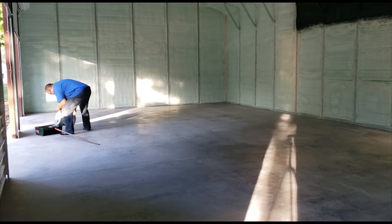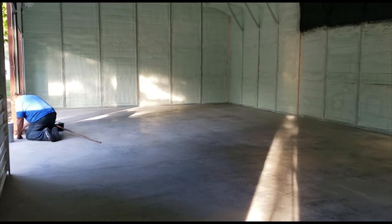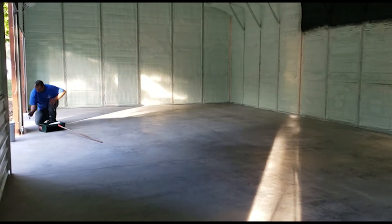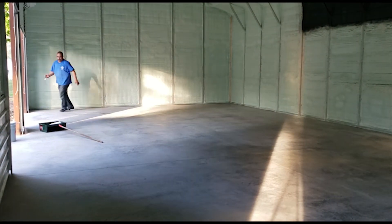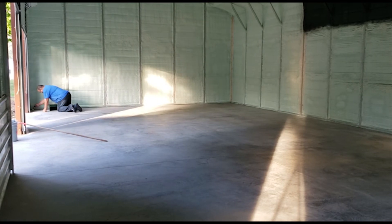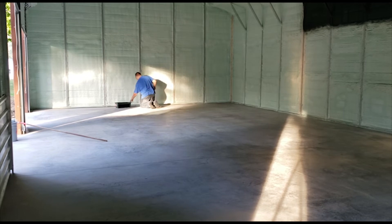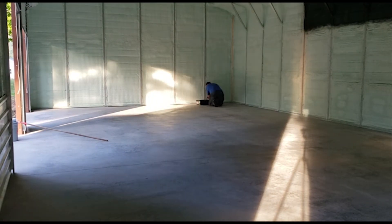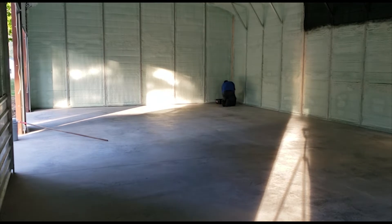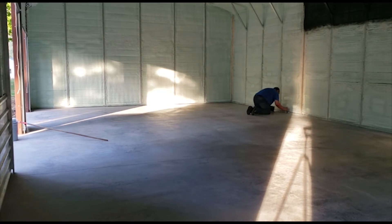It ended up being $400 for the two five-gallon buckets. Plus you've got to get your rollers — I went with a wide roller, you'll want to do that. You're going to need a brush if you want to brush around the perimeter; I highly recommend doing that. I only did one coat around the perimeter since it doesn't seem like that big of an issue, and I went two coats over the rest of it as recommended.